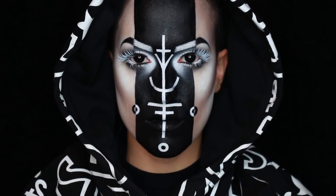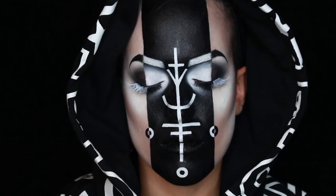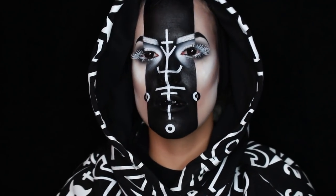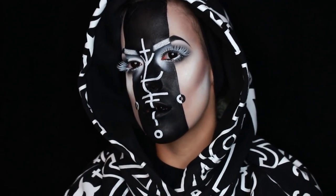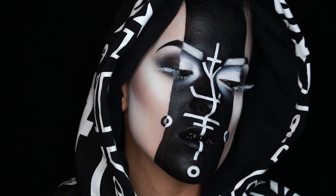I really hope you guys like this look. If you happen to recreate it, please tag me and let me know — I'd love to see it. I know I'm starting late, but this is the first of a few Halloween videos I've got planned for you guys. So if you're not subscribed already, please hit that button and stay tuned. I'll see you next time. Bye!